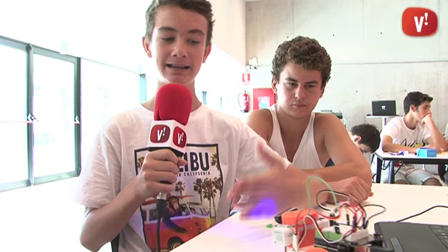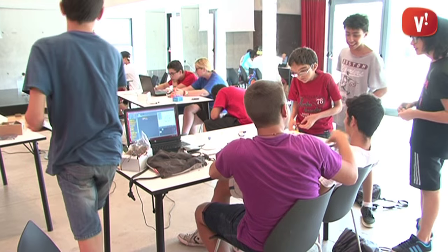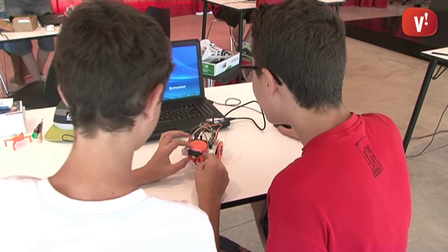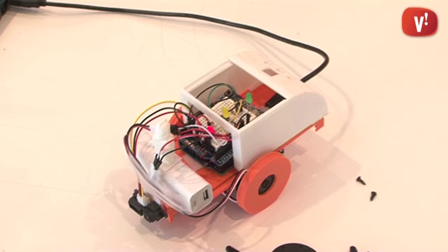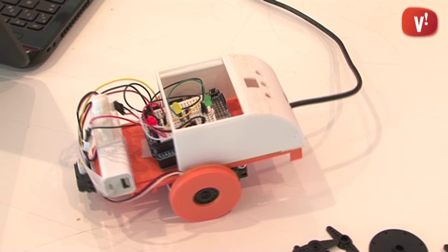We have done a robot that has a sensor that detects movement — when you put your hand near it, it retracts down, and when you pull it back it moves to the front. We have been working with the Arduino plate and programming it with Scratch for Arduino so that we can move motors, turn on LEDs, use sensors, etc.